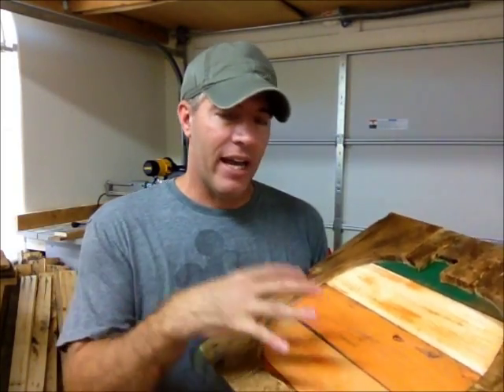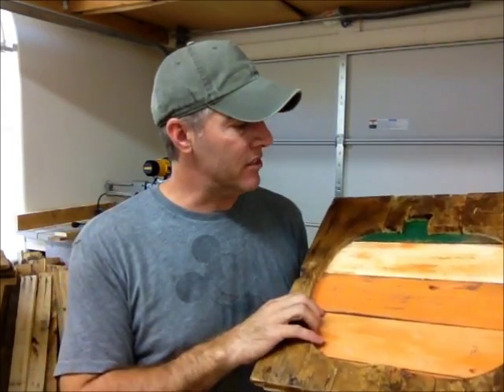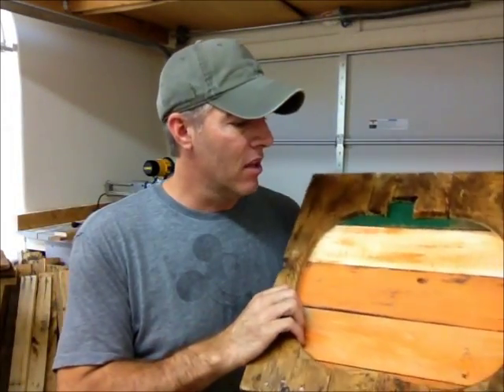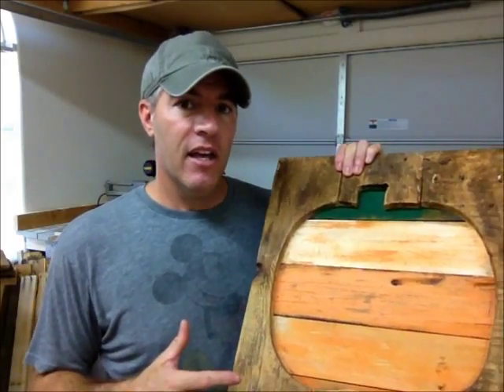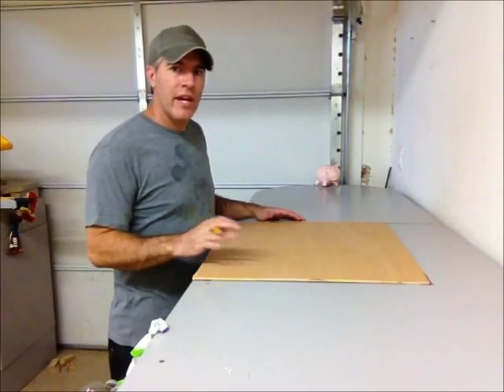When I got done I took it to my wife and she said it was perfect and exactly what she wanted, but she thought it would be a lot bigger. So I'm back in the shop now and I'm going to be doing this all over again, making a much larger pumpkin this time — and now I can do the video.